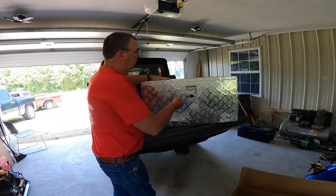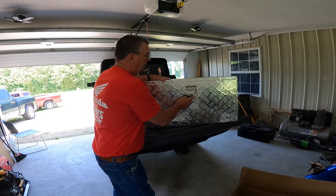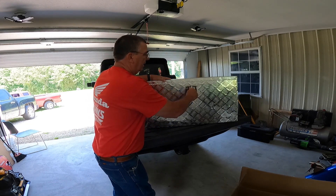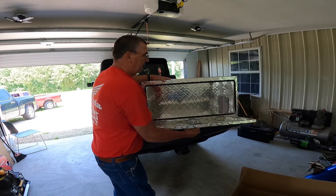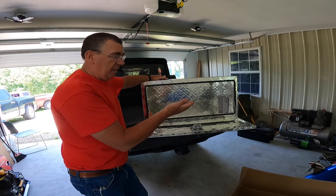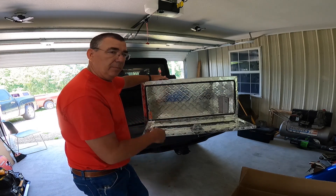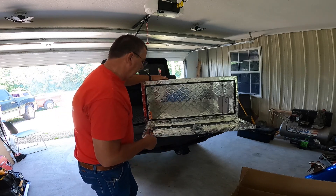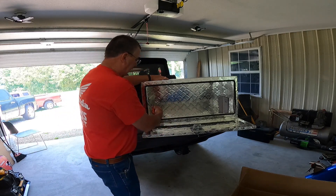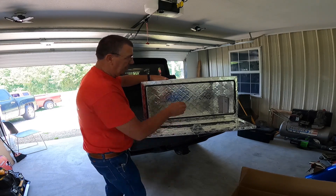So here the box is. It's actually pretty lightweight, doesn't weigh a lot. It does have a place for a key right here. It has a nice twist handle knob. It does have chains to stop the door, so if you mount this underneath the bed of a truck, these chains will stop the door from falling all the way down, which is really good. It does come with a set of keys, right there with that VWAR tag.